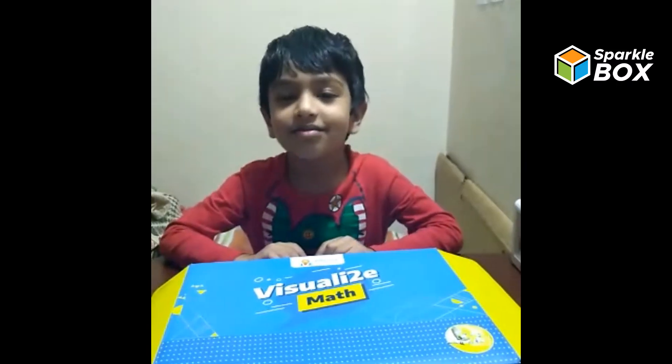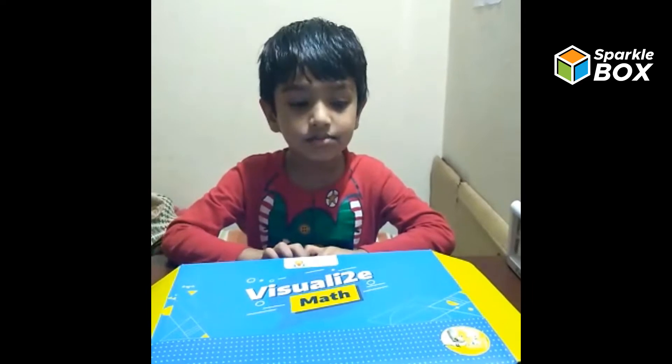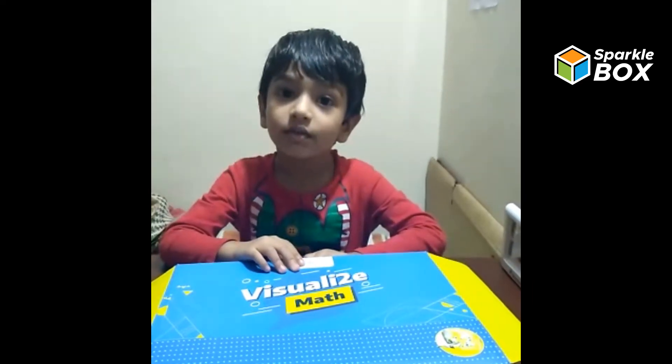Hi friends, my name is Ratnes and I am from K2D. This is my market. Let's see inside of the kit.